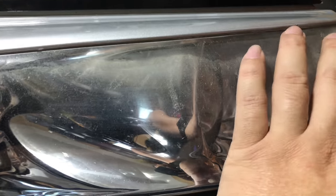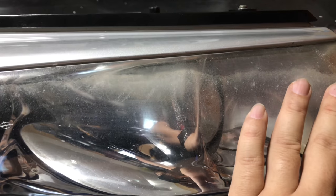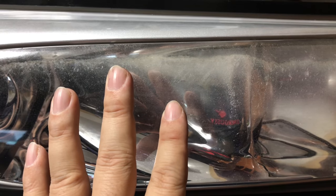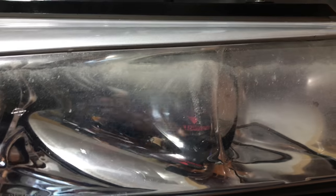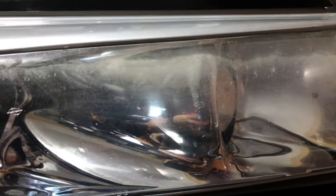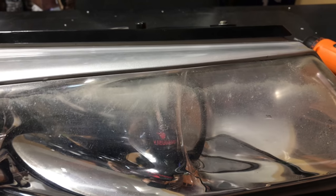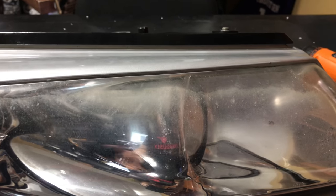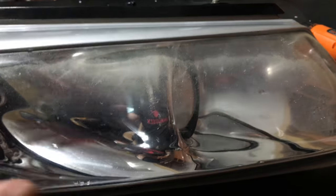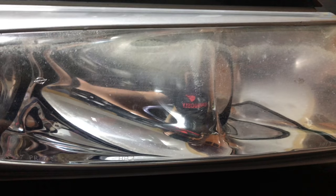You can get a headlight lens restoration kit and I've used those in the past. The last one I used with my buddy looked great — it has a kind of clear coat that you put on that's supposed to keep the finish. But I would say within six months it looked as bad as it did when we first started. So what I wanted to do on my Prowler, because I care more about this car, is do a little bit more of a permanent fix.